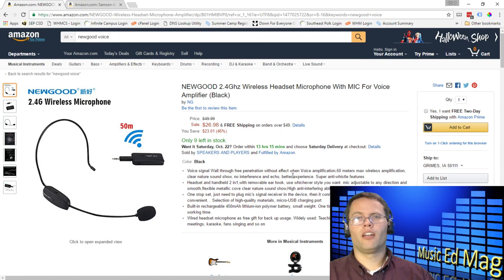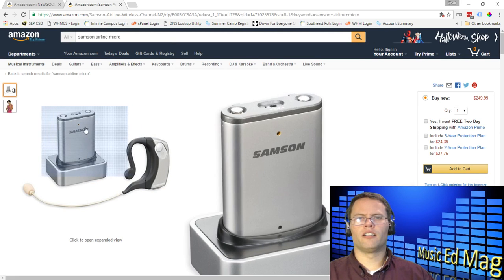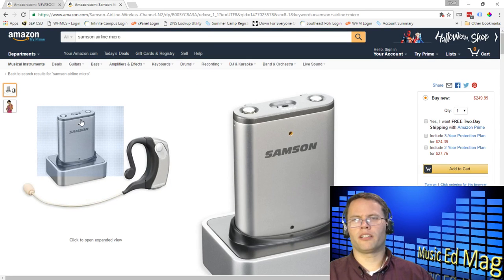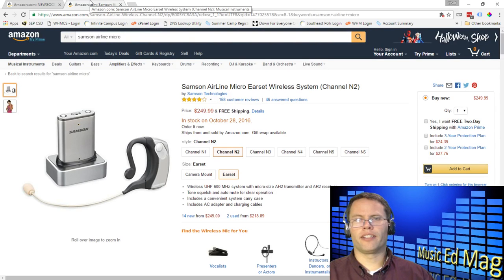That one is the low-cost option. The higher-cost but also much higher quality option is the one that the other teacher uses, which is the Samson Airline Micro. She swears by this. There are a couple of teachers in the school district that now use these in their classrooms. It comes with an earpiece that goes over the top of your ear and charges with a little mini USB cable. The receiver sits on your table, you plug it into your sound system, and it wirelessly transmits and does an excellent job. It's 250 bucks, but it is definitely a better option, especially if audio quality and dependability is an issue. If you can afford it, go for the Samson.